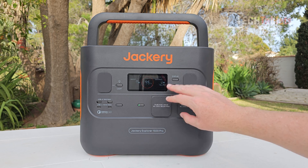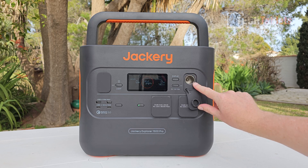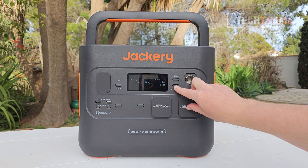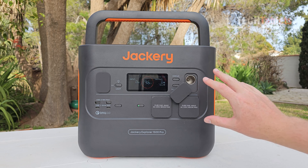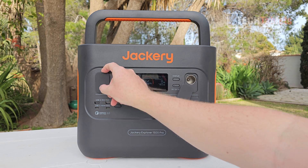There are buttons for all the ports. The DC output is 12 volts, 10 amps, with a car accessory lighter port. Pressing the button turns it on or off instantly — unlike other brands where you have to press and hold and wait. The display will automatically time out to save battery.